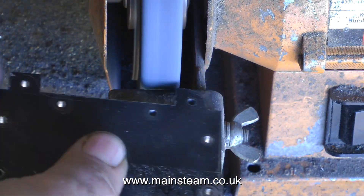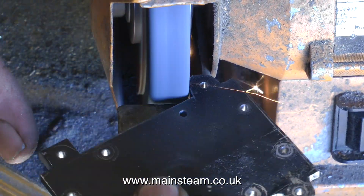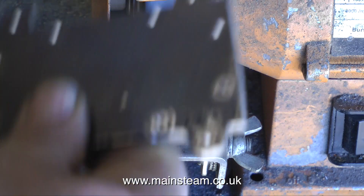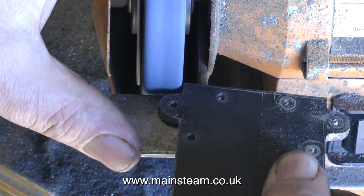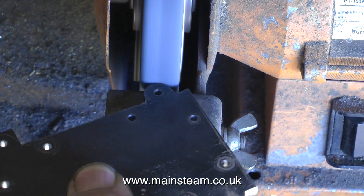Castings can be uneven, unlike bar stock which is usually very much a regular size. As usual I'm not wearing gloves, and as usual the metal keeps getting quite hot, so I'll put it in my pot of water to cool it down before I carry on.